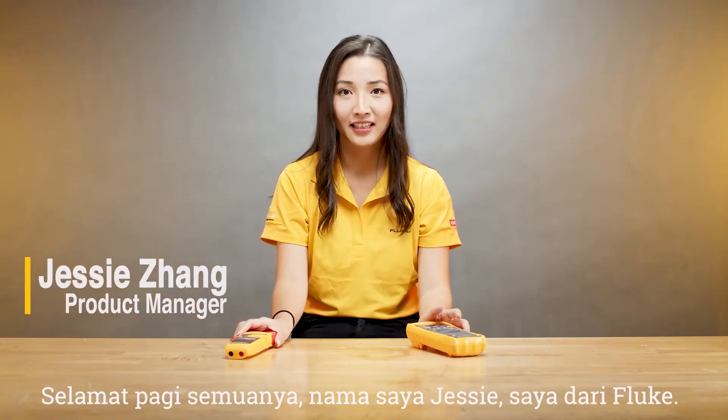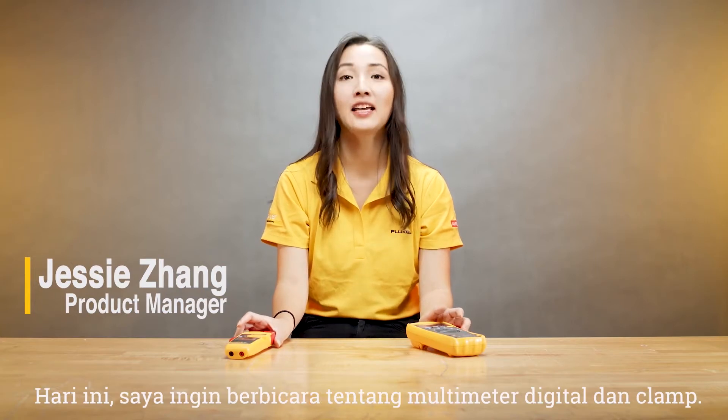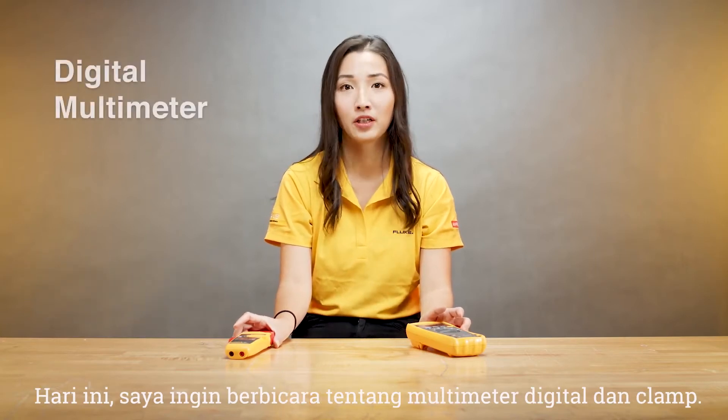Good morning everyone. My name is Jessie. I'm from Fluke. Today I want to talk to you about digital multimeters and clamps.